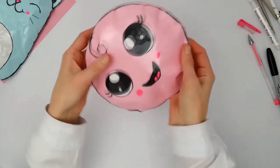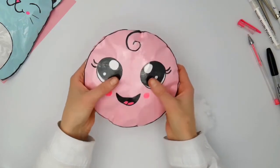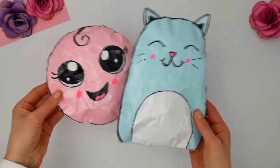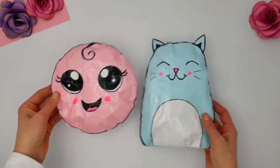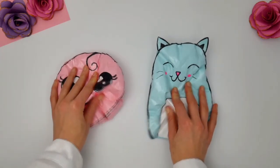And here you go, our paper squishy is ready. It's a lovely, cute, cheap craft you can make with your kids, teens, and just have fun with it. So I hope you enjoyed this little tutorial. If you did, please subscribe and like this video. And have a lovely day, okay? Bye-bye.